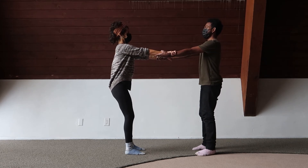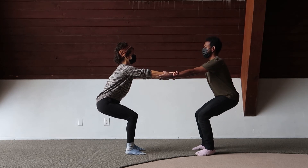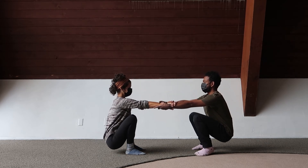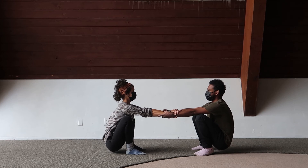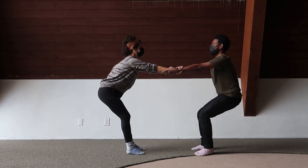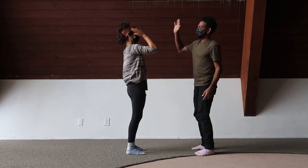Good grip without hurting each other's arms — it can be firm without hurting one another. Go down as low as you can without losing the grip, without losing the connection. And then come back up slowly, back to the standing position. Great work — high fives all around!